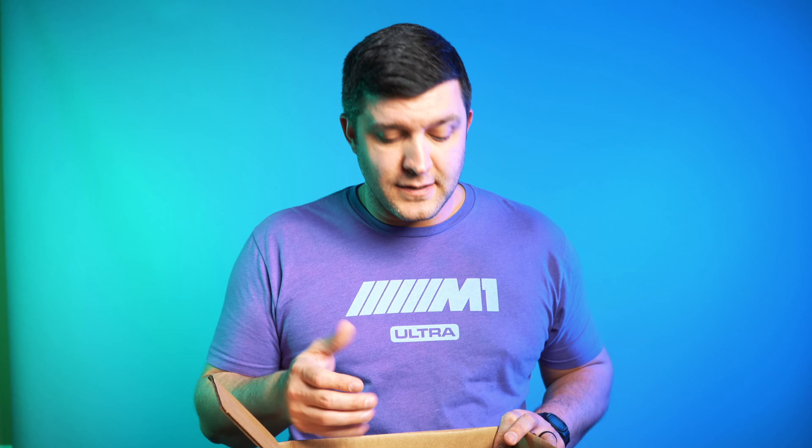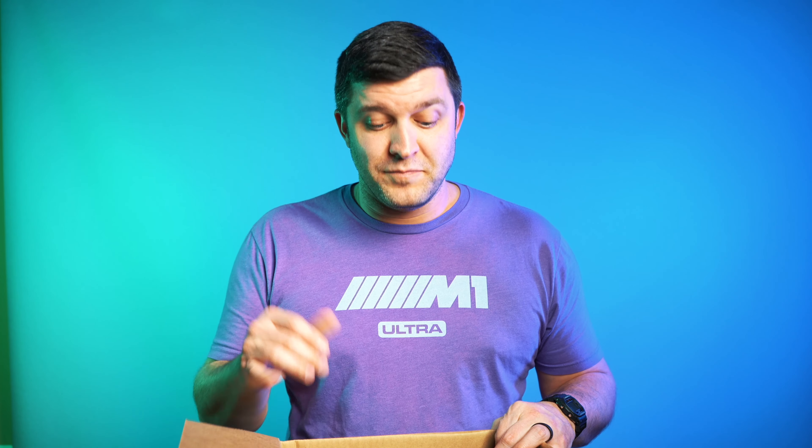I have, of course, looked at this gear on the website. This is my first time looking in this box, so I'm really excited to show you and get a first reaction video on some of the stuff that they sent. Let's get into it.